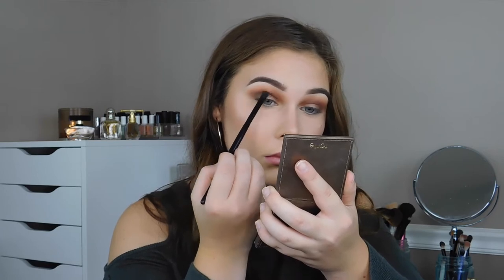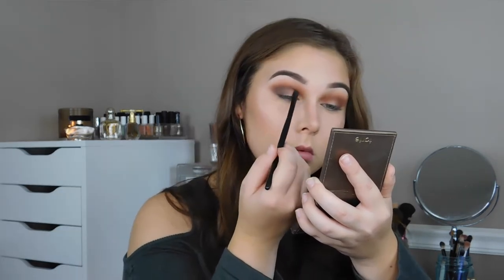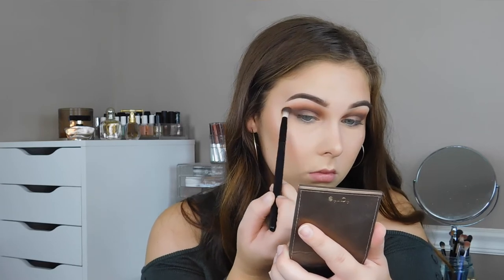Now I'm picking up the darkest shade in the palette and doing the same exact thing I did with the other dark brown. However, I'm going to keep this more confined to my crease and not blend it up quite as far as I did with the first dark brown. This is just going to help us have a really nice blend. I'm bringing that really far into my crease. Then I'm going into the shade that's in the center of the palette with the same brush and blending that into my crease, smoking it out.